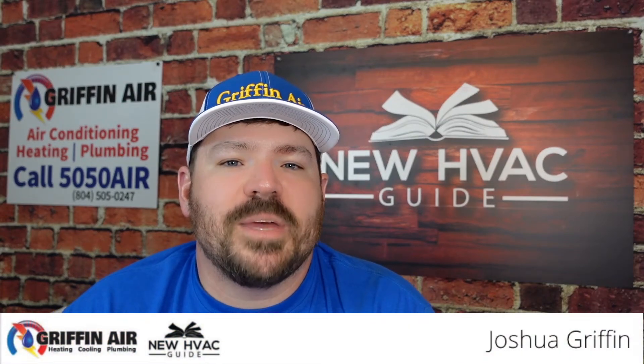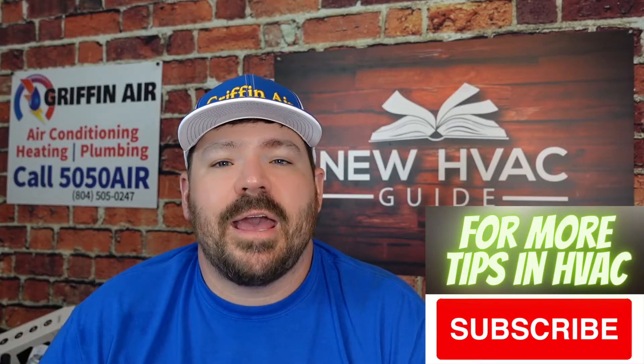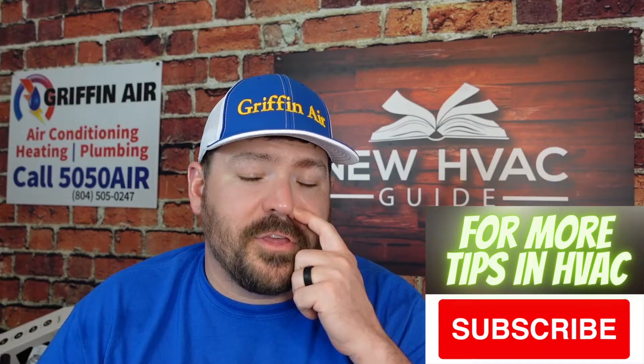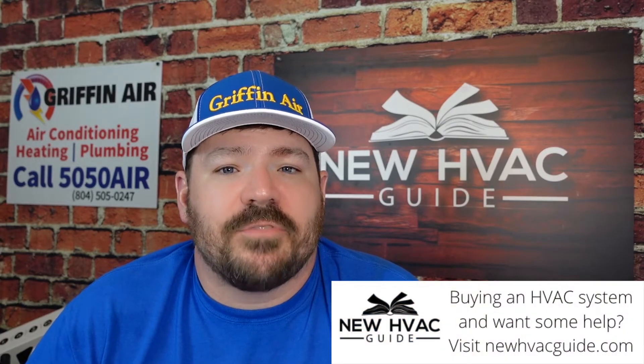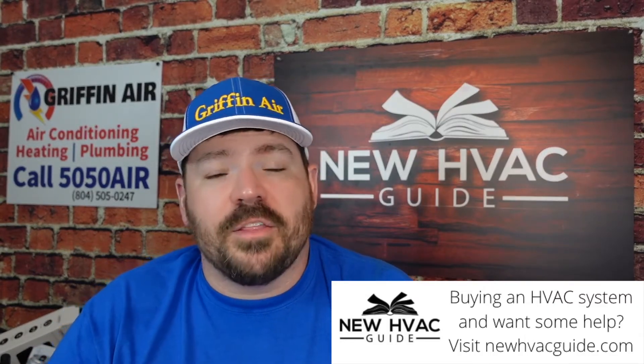I had a question the other day. I actually had a couple comments on a video where I mentioned electrostatic filters. In that particular video, I think we were talking more about media filters and someone was commenting saying they like electrostatic filters. I think electrostatic filters are good in theory, but if you're a homeowner considering an electrostatic filter or you already have one, I think they're a thing of the past. I think they're a little antiquated.